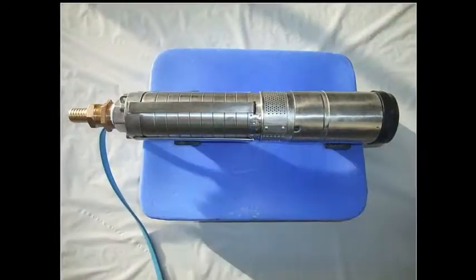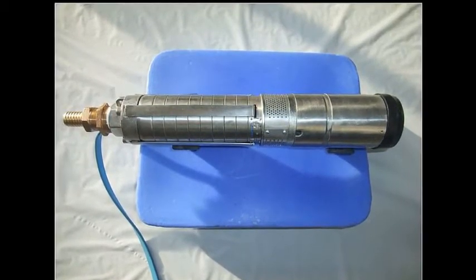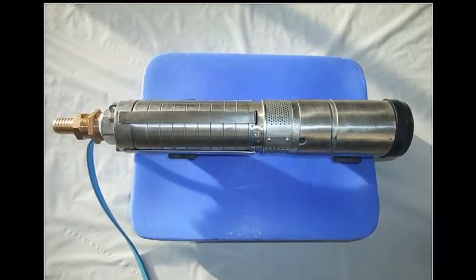Another great feature with the new system is that the same pump can be used to pump water from surface water, like dugouts or rivers, and it can pump from a well. Once again, this means more options for off-site watering locations.